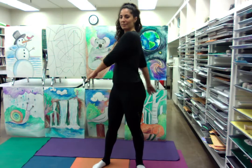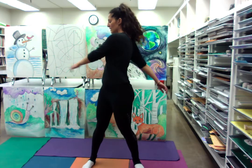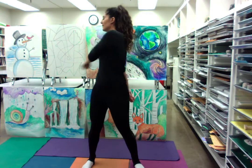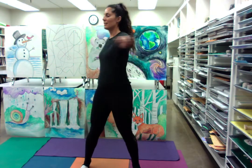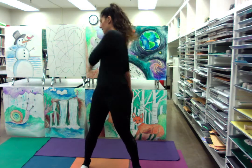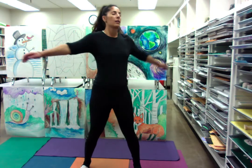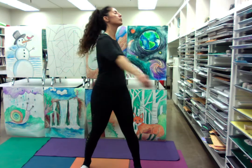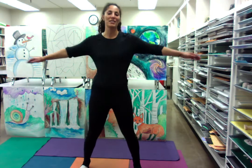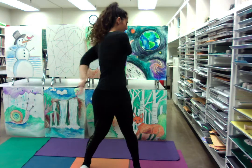Now go ahead and start to flap your arms in a little current of energy around yourself. It's fun to think of this exercise as knocking on heaven's door because it just feels like heaven — it's so nice. And if you've got the flexibility, just give yourself a little pat on the back. Get into it.